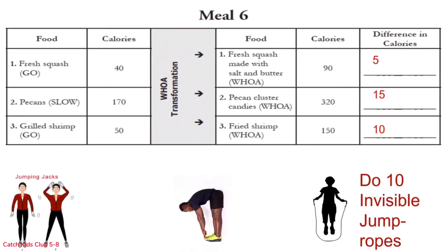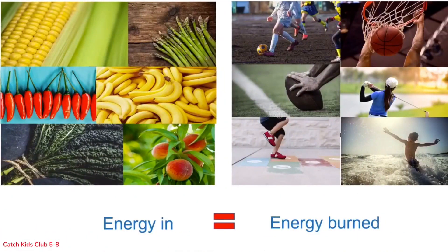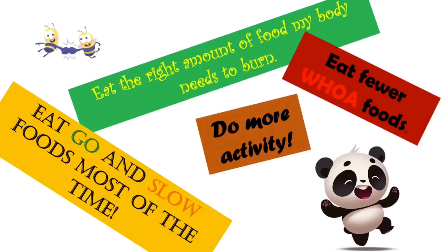Energy balance is important to a healthy body. You just experienced what it means to change from go and slow foods to woe foods. Most of the woe meals we did have nearly twice as many, if not more, calories than the go and slow meals. To eat more woe foods means doing more activity to burn those extra calories to maintain energy balance. Pause the video and share your ideas about what you can do to help your body stay in balance. Did you say these? Eat the right amount of food your body needs, eat go and slow foods most of the time, do more activity, and eat fewer woe foods — those are all excellent ideas.